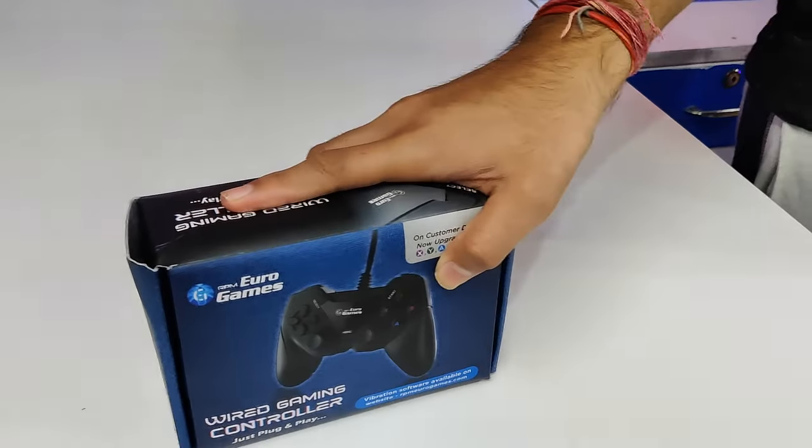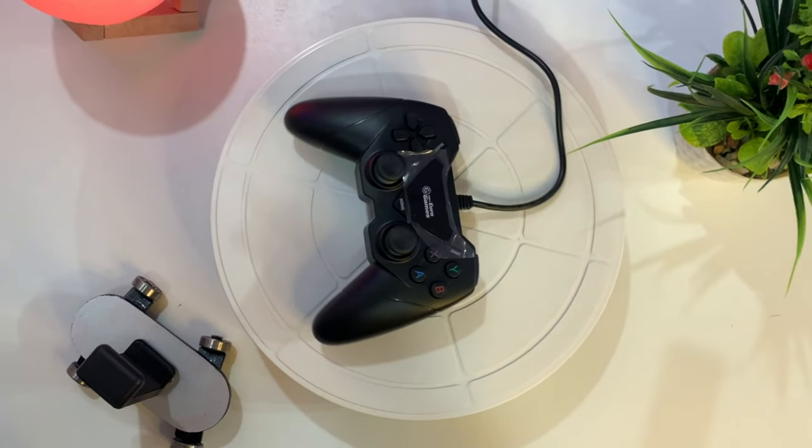Cheapest gamepad ever? You will know in this video. Today we are going to do an RPM Euro Games wild gamepad unboxing and its complete review. We will talk about whether the cheapest gamepad is good, so you can play with a good gamepad. Don't skip this video.